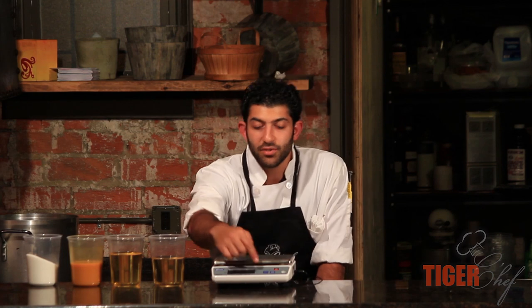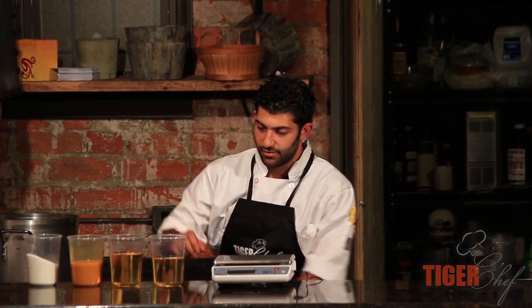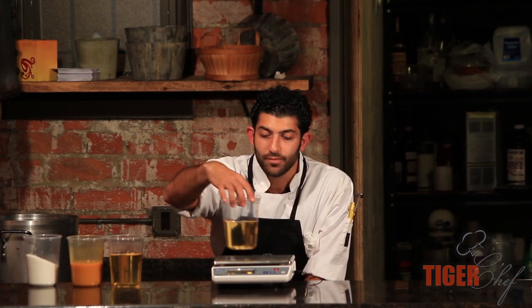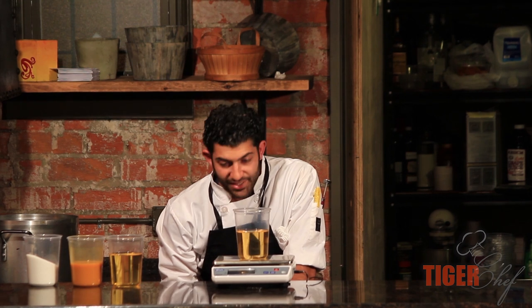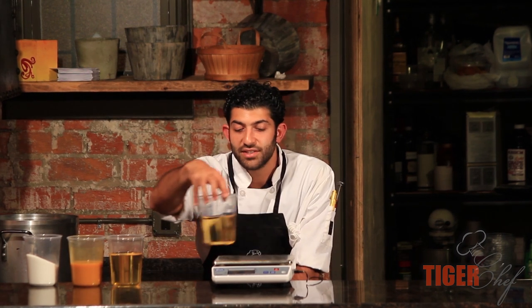So let's get started. First thing I'm going to do is turn this on and wait for it to load. Now I'm going to weigh everything out. We're going to put our rice wine vinegar on here and we are at 736 grams.